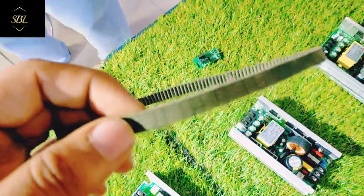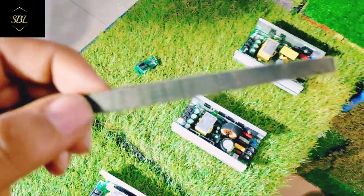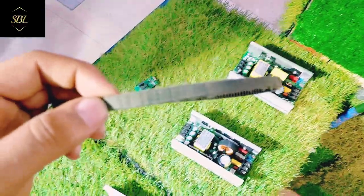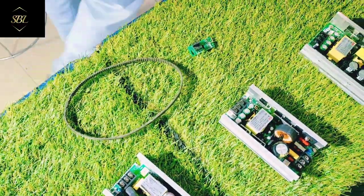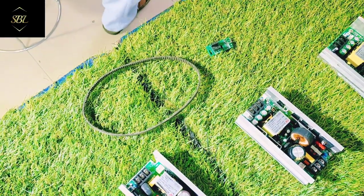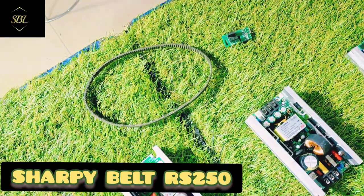Next, you have a belt. The belt comes in some model numbers — I will show you the number. You will have to tell me which belt number you need, and I will arrange that too. The price of the belt will be 1500 rupees. For the rest of the belt details, I will give you the full information.